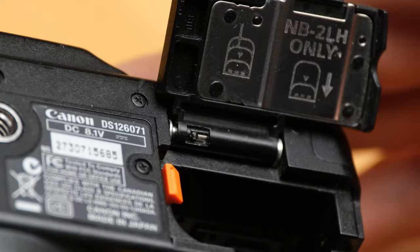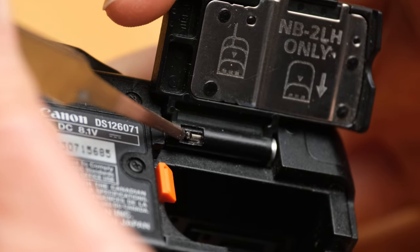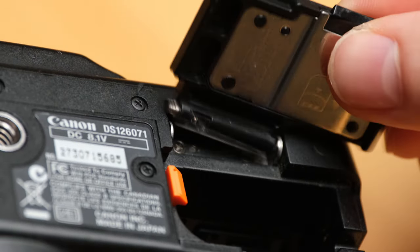First we'll remove the strap, the lens, the CF card, and the battery. You can also take off the battery cover by pushing down on the little metal bar. My camera didn't come with a cover for the lens or for the camera itself, so I'll have to leave the mirror exposed. If you do have that cover, put it on because it adds a bit of extra protection.